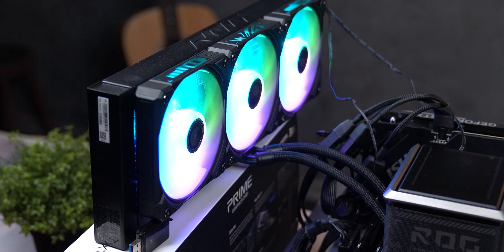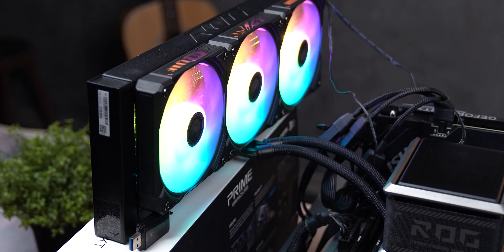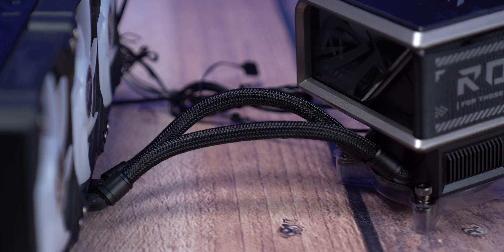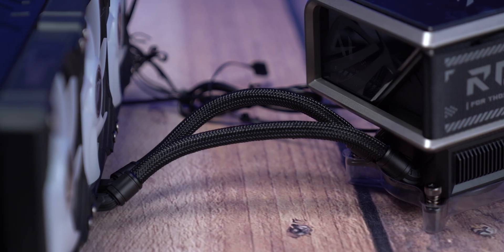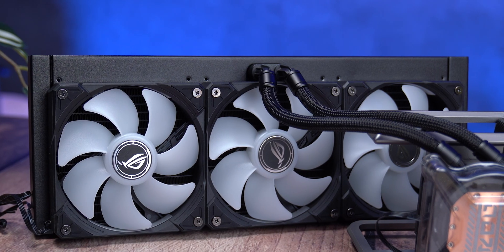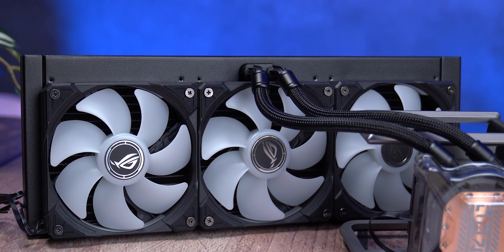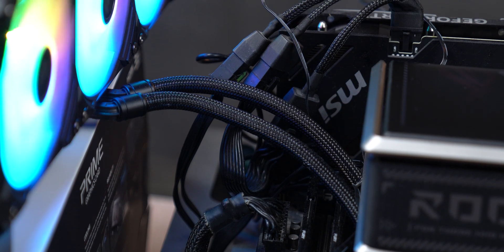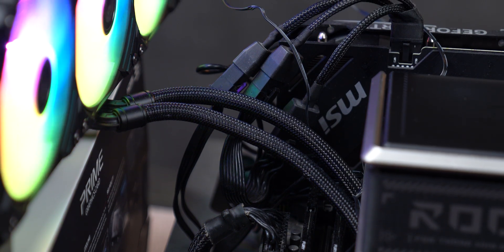That exact position creates a bunch of limitations. Imagine a typical build where you want to mount the radiator at the front of the case, or maybe on the side, in a vertical mount, or in a dual-chamber design — forget it. The tubes just can't reach. And on top of that, you can't rotate them at the top connection. The bottom part can rotate, but the top can't, and that's a serious issue for cable routing and aesthetics. If the fittings were moved to the edge or between fans instead of centered, and if the connectors could swivel, they could have shortened the overall tubing length and achieved a much cleaner look.